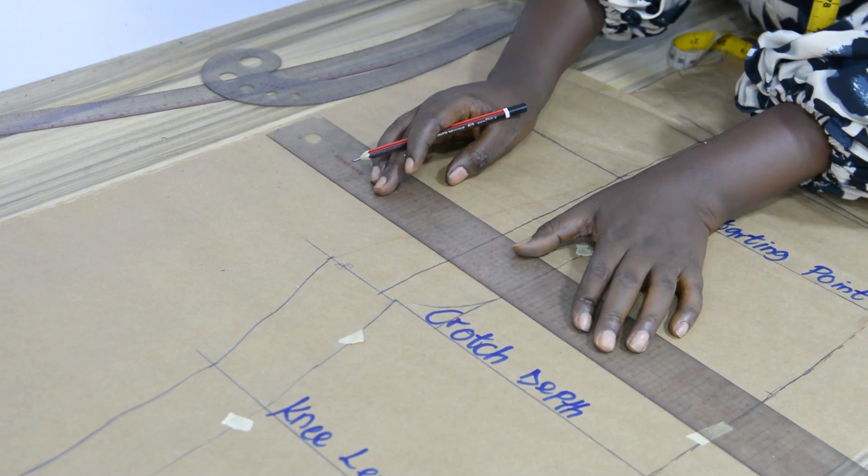I will start cutting from the hem allowance line. I did not extend my lines on the hem allowance line. Then I will be folding on the trouser length line. With this, when I'm constructing the trousers, I will not have a shortage. I will fold the hem allowance inward like so.